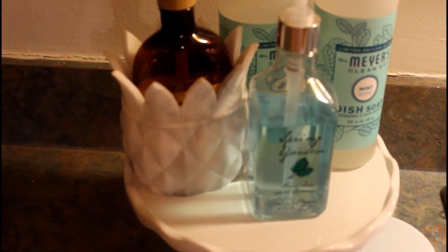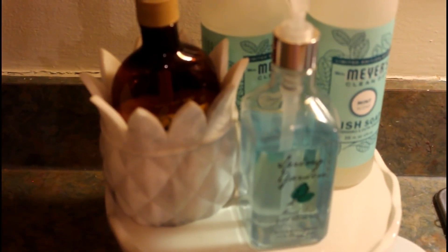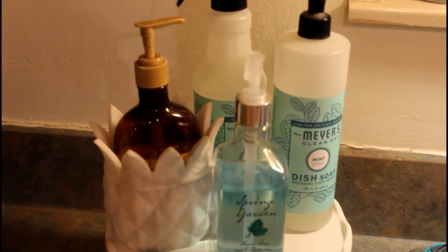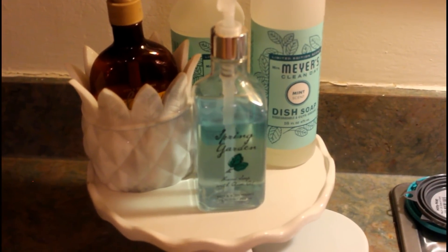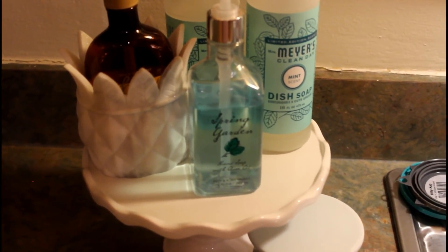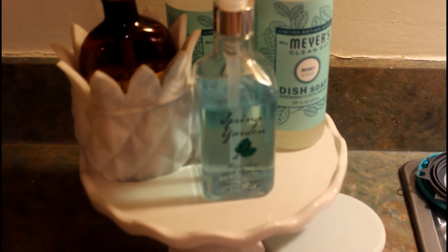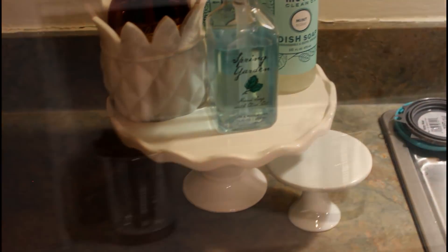You can see I'm using my pineapple that I picked up from the semi-annual sale as my little lotion holder — it kind of disguises that corner there. I have my Mrs. Meyers dish soap as well as my Bath and Body Works spring garden. I think they look so nice on this little pedestal that I got from the Dollar Spot at Target.